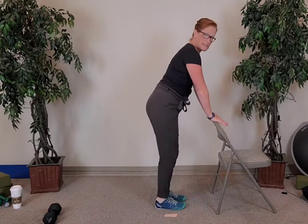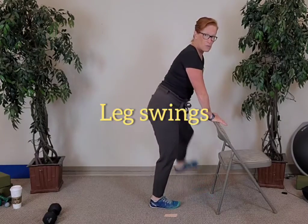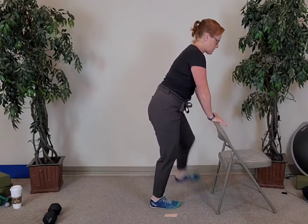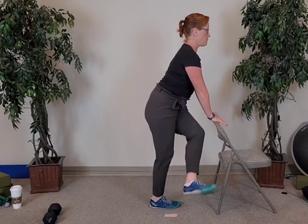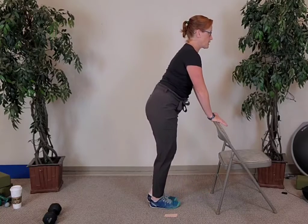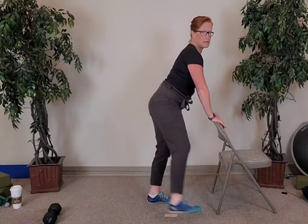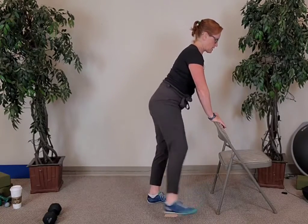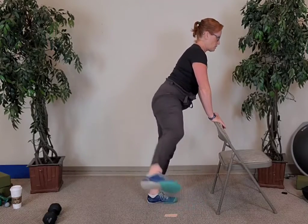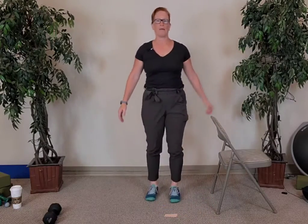Hold still right here. Take your right leg and swing it back and forth right underneath you — ten, nine, eight, seven, six, head up, five, four, three, two, and last one. Now swing that left leg — body nice and tall. Ten, nine, eight, seven, six, five, four, three, two, and last one. Good — put that foot down.